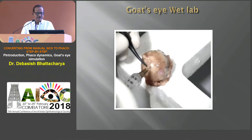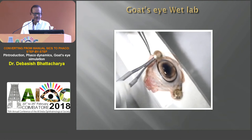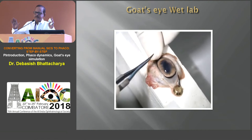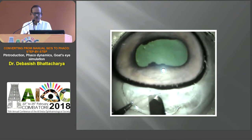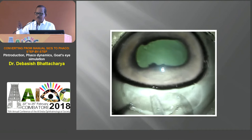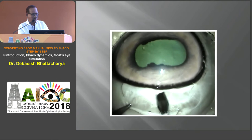Wet labs are extremely important. The goat's eye is freely available in the market — take a thermocool box, fix it — this is the biggest, easiest simulation you can have in our Indian context. Here we are doing a scleral tunnel and the sclerocorneal valve, in the style of our SICS, which is a popular brand of cataract surgery here. You can practice rexis — far better than practicing over a boiled potato or cigarette wrapper — this gives you the best feel.